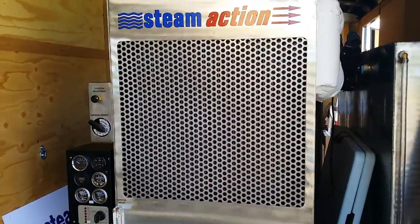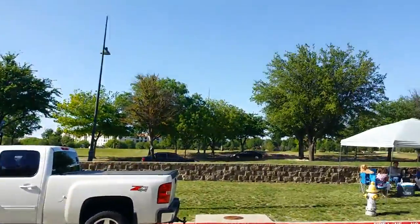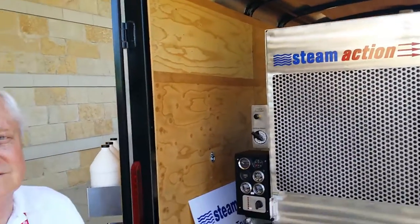Here in the Frisco Show experience, beautiful downtown Frisco, Texas — perfect weather. We're here with John Sales with Steam Action. John, how long have you been in business?